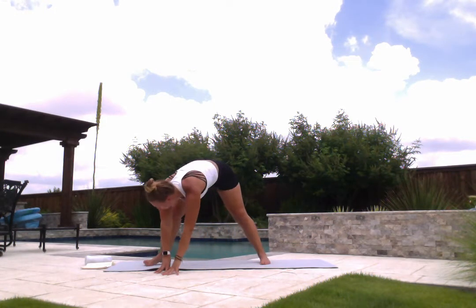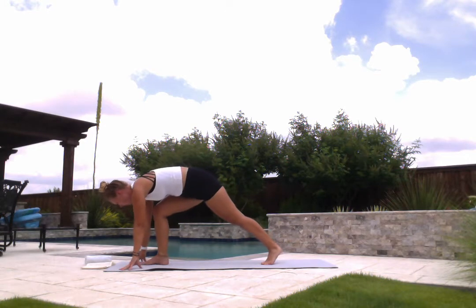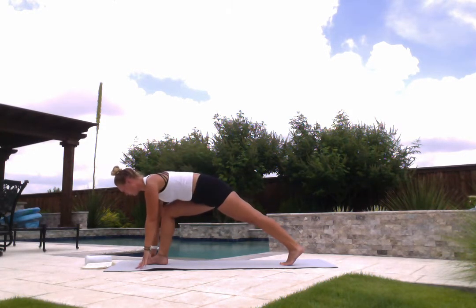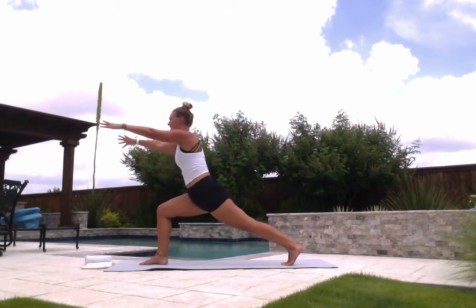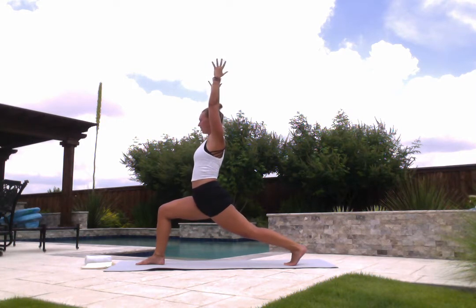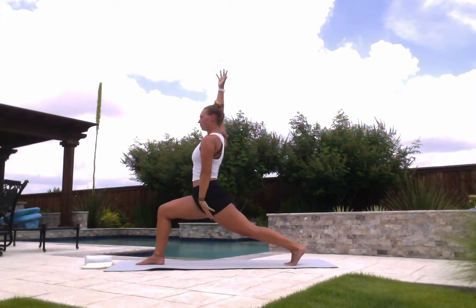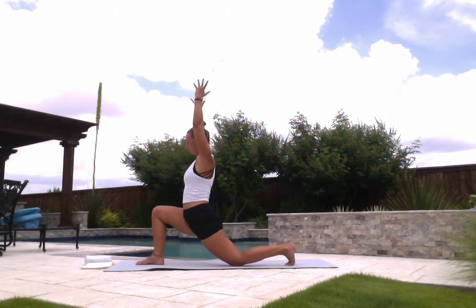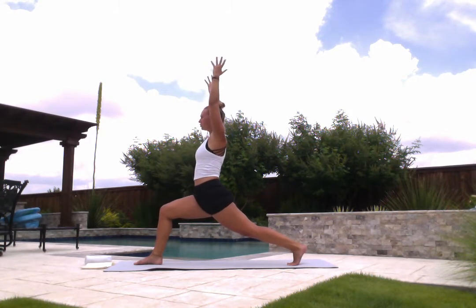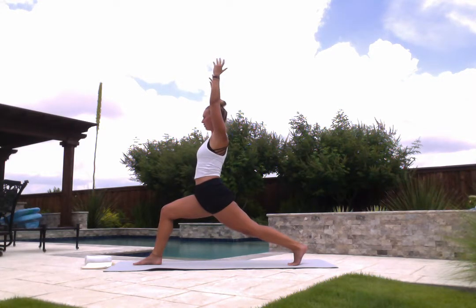Bring your fingertips back towards center, then walk them over to frame your right foot. Turn onto your left toes, coming into a low lunge. Right knee stacks on top of right ankle. Press your left hip down towards the floor, keep your back left leg straight. And then whenever you're ready, start to rise up tall. Biceps frame your ears and sink deep into your front knee, feeling the stretch in your left hip flexor. You always have the option to drop down to your left knee if that feels better in your body. As you do this on your own at home, you always have the option to hold a pose a little bit longer if it feels good.